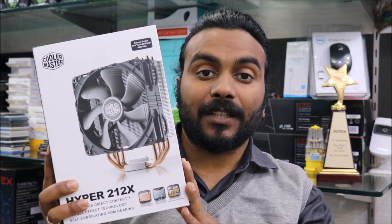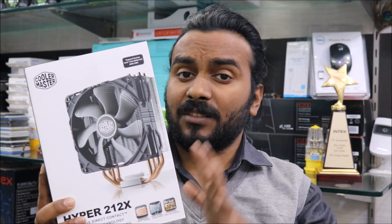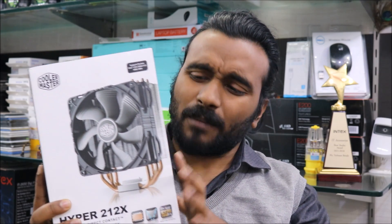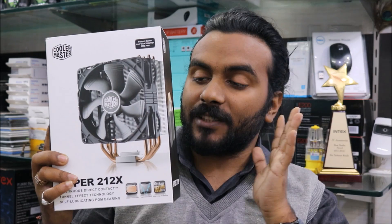Let's go ahead and unbox this air cooler. It supports almost every Intel socket and AMD socket, so it's pretty much a decent deal. Let's see what we get inside.